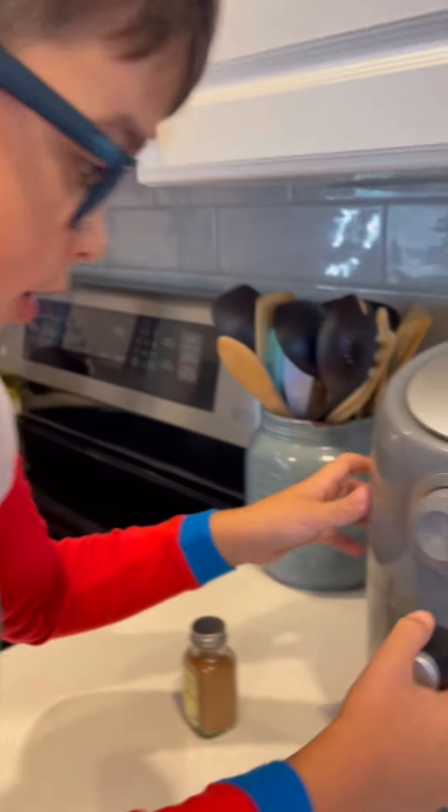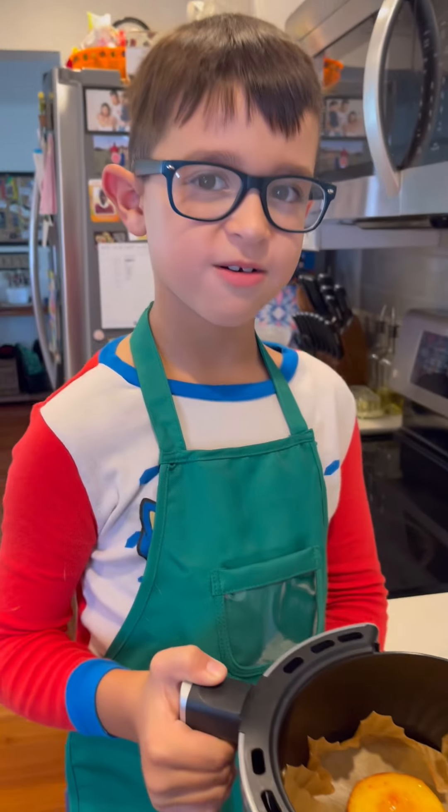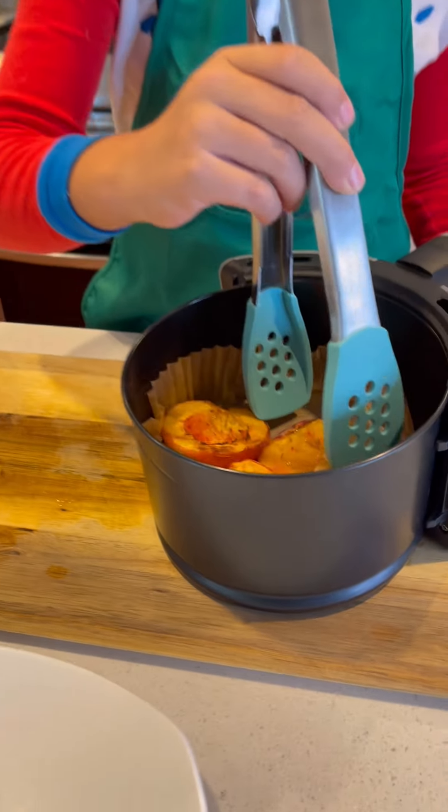The peaches are done. They smell so good. The peaches are done and we're going to put them on the plate. If you're trying this, make sure you don't squish them.